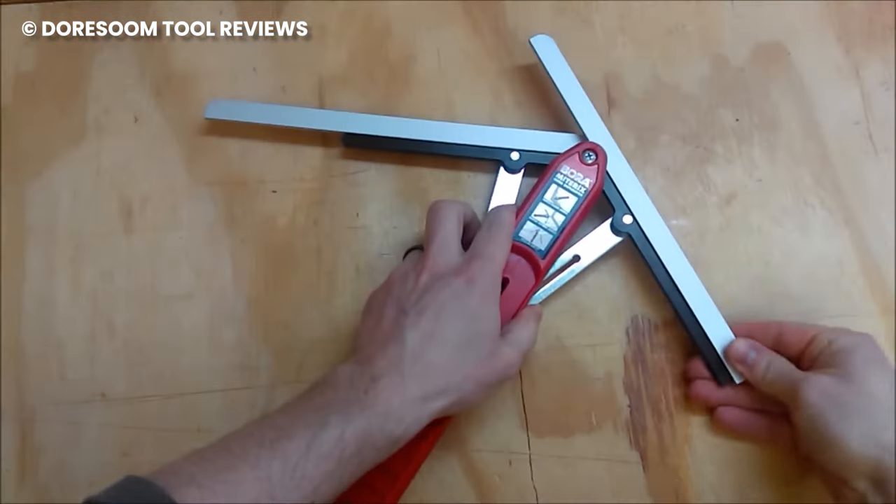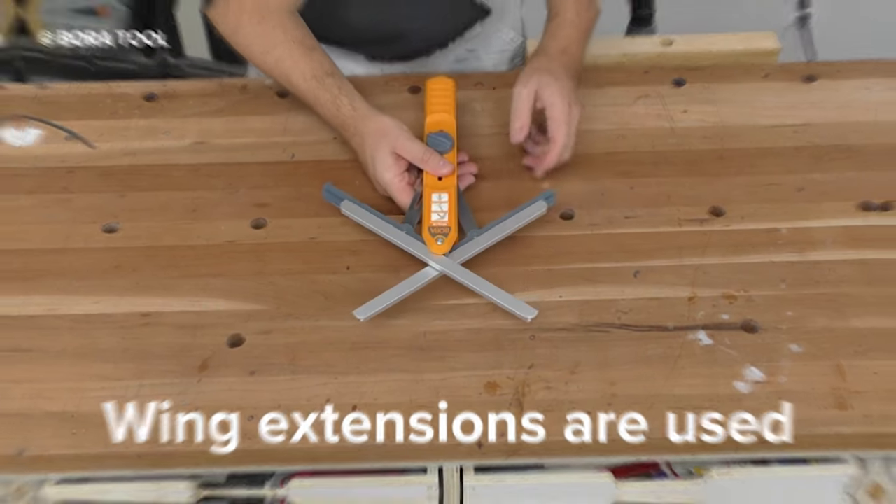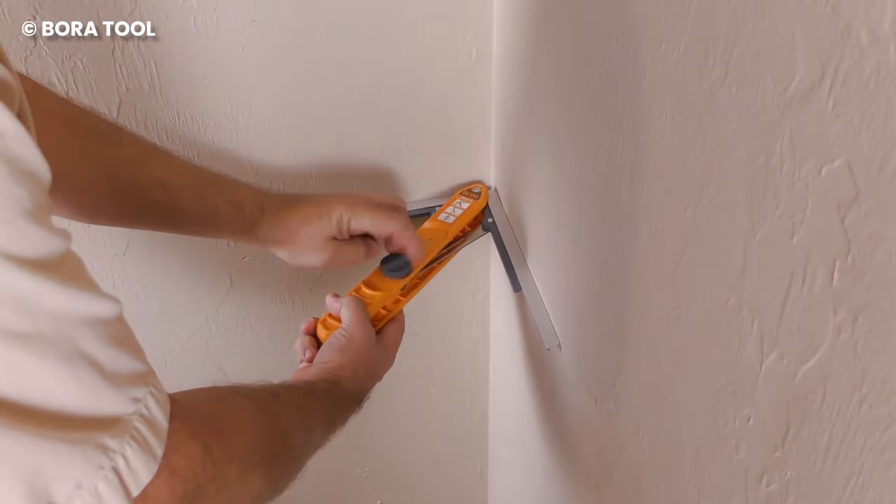Use the tool to measure the exact angle you need to cut, then lock it and transfer that angle to the miter saw. It then divides the angle in half to create the perfect miter. Very straightforward and easy for anyone to understand.